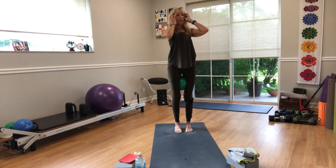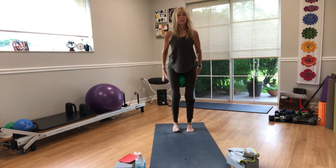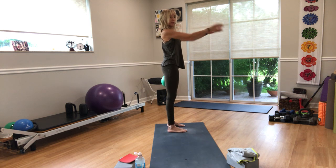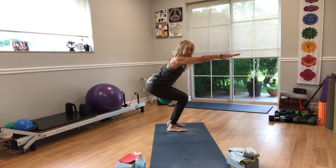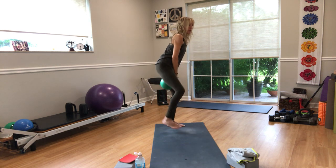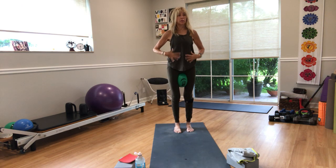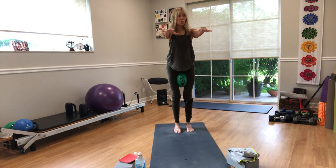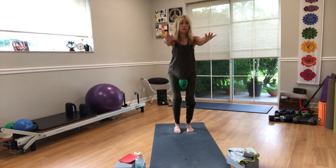A yoga block will work, a ball will work. Take your arms up to shoulder height like Frankenstein. Sit your weight to your heels — in yoga this is chair pose. Come up and squeeze your inner thighs together. Go back down. We'll do eight of those, driving through the heels and keeping the torso in one place. You can put your hands anywhere. Count up to eight, all the way up on eight.